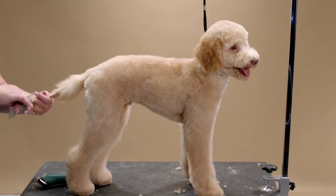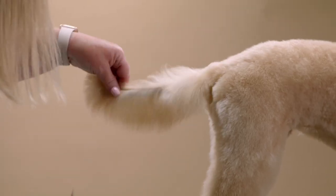For the tail, I will hold the tail straight out, comb the hair down toward the table, and shape.